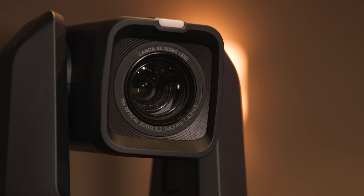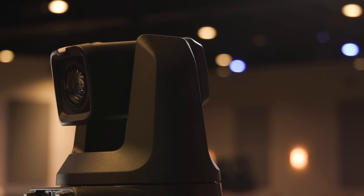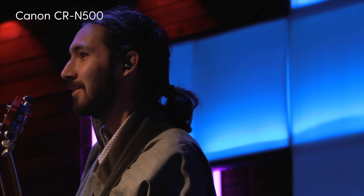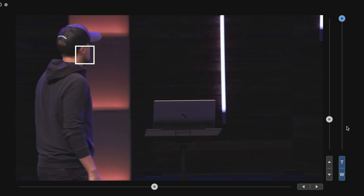Let's dive into the specs of the CR-N500. It contains a Canon one-inch 4K UHD CMOS sensor. What's the big deal about a bigger sensor? Well, it has larger photo sites that capture more light, meaning there's less noise, especially in low light situations. This camera also uses oversampling HD processing, taking full advantage of the 4K sensor to generate stunning full HD video. It has a 15x optical zoom lens with a built-in ND filter and optical stabilization. This lens and sensor combination means you get a cinematic depth of field, especially when you zoom in on your subject. Finally, this camera also has Canon's dual pixel autofocus with face tracking, making it incredibly easy to capture sharp images.